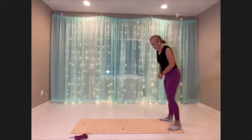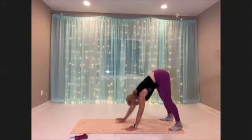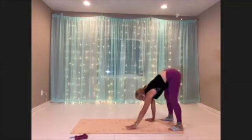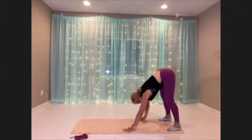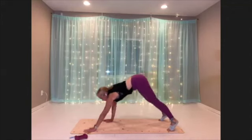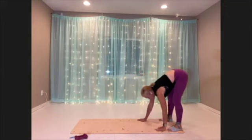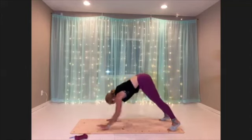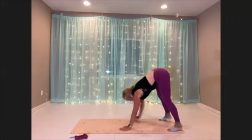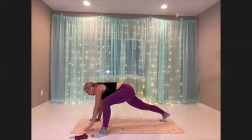All right, we're going to head over to our inchworms. Come to the edge of the mat, we're going to walk out. Pikes to come in. Let's do one more, and then when you come to plank again, stay here. You're going to bring one foot up to your hands, open to the ceiling, then the other side, and go to plank again.